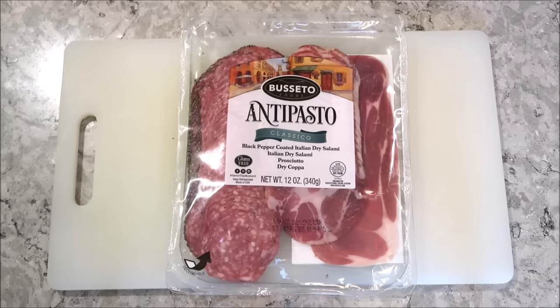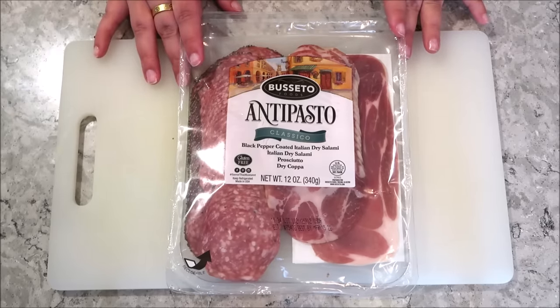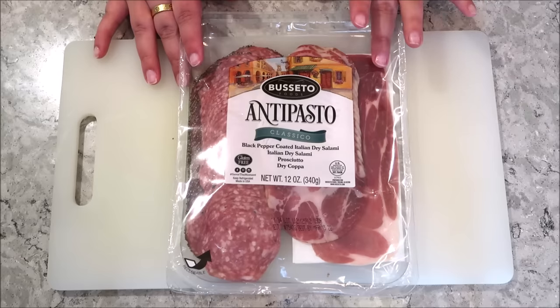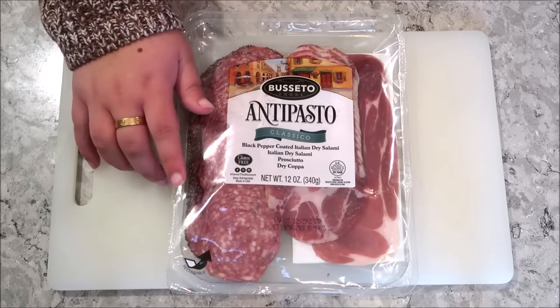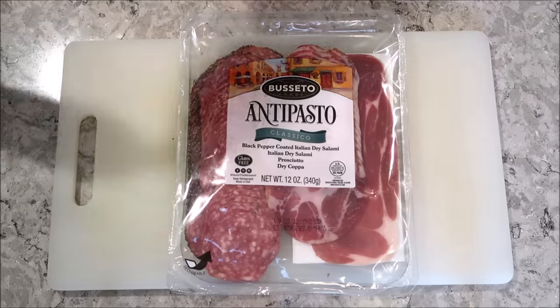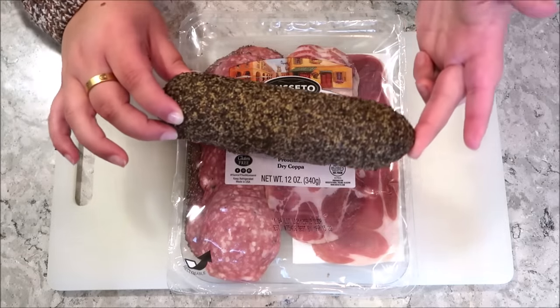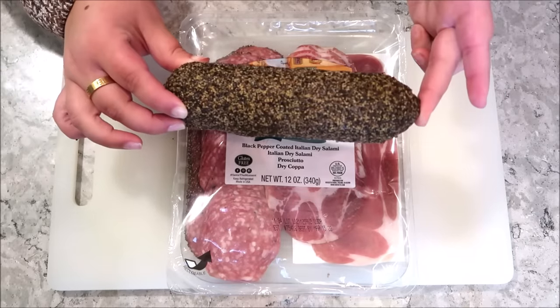For the sake of this video, I just went and picked up this pack from Biceto. This is a four pack — we have a prosciutto, a dry kappa, a hard salami, and then a peppered hard salami. I thought this would be a good variety to show you guys different ways on how to fold your charcuterie. And then we also have this peppered salami, and I'm going to show you guys how to cut and style this as well.